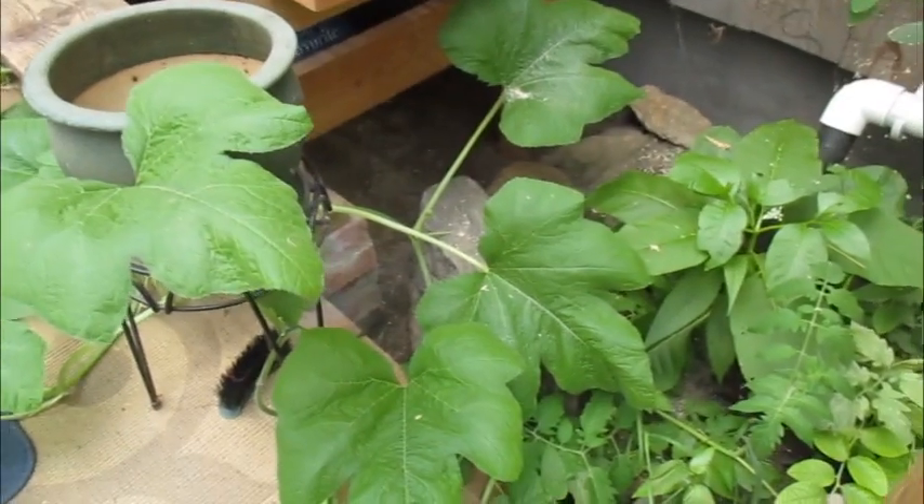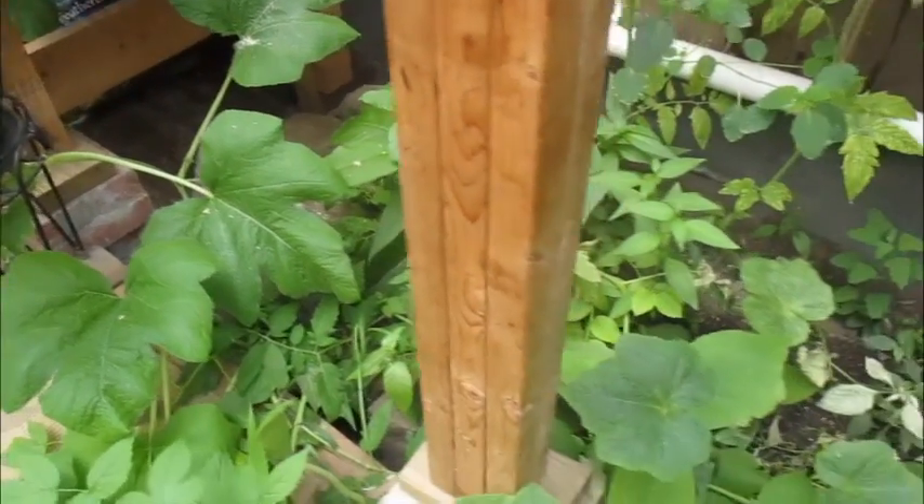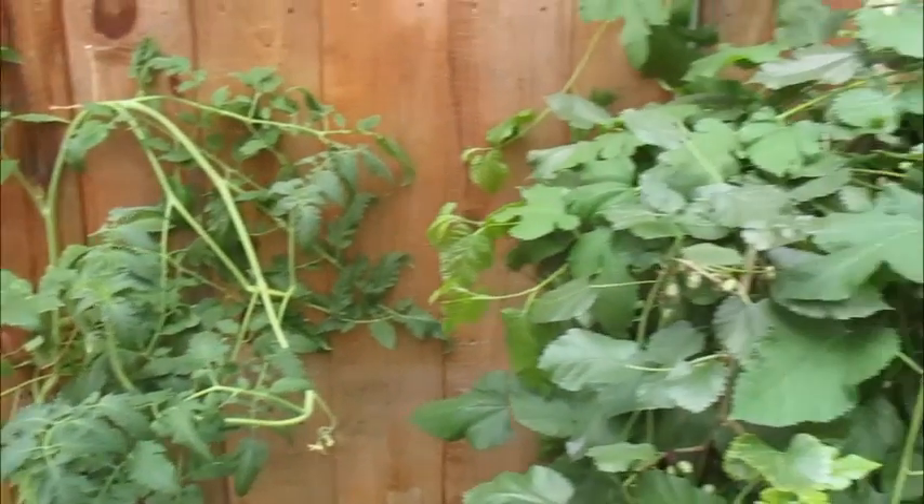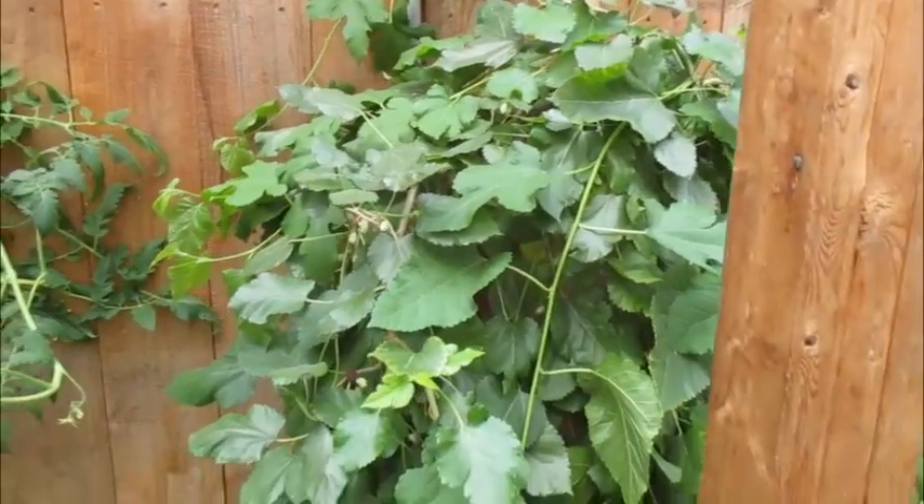Hey, this is Practice Prepper. Today I wanted to talk about the results that I'm seeing from my gray water being plumbed out into the greenhouse. What you see behind me right here is just an explosion of growth. The water coming out is kitchen sink water, so there's dish soap going down through there.